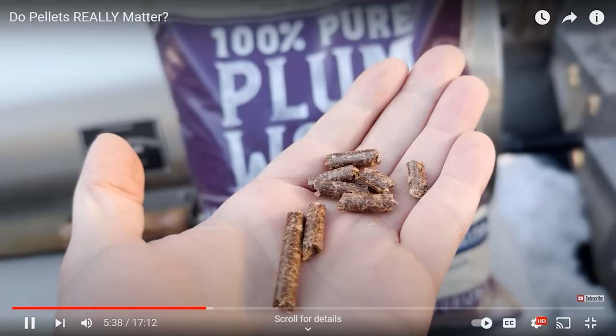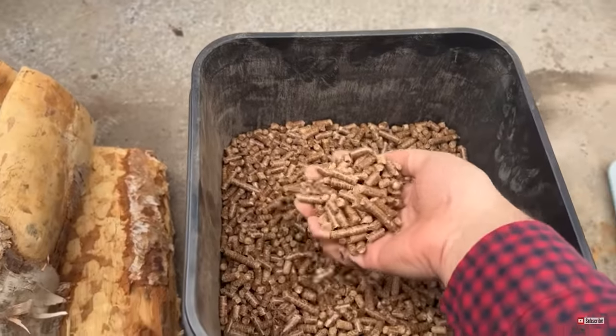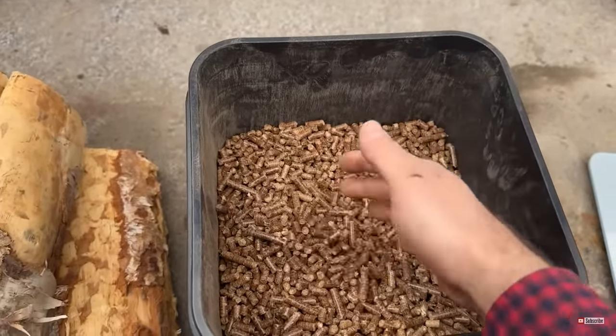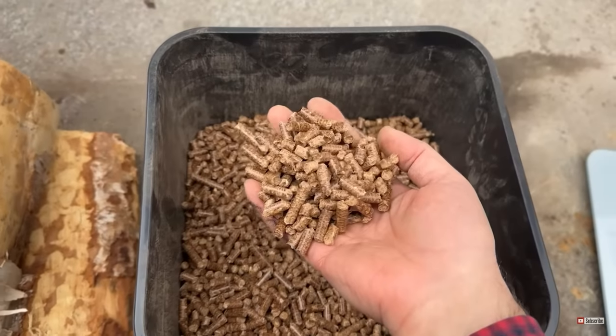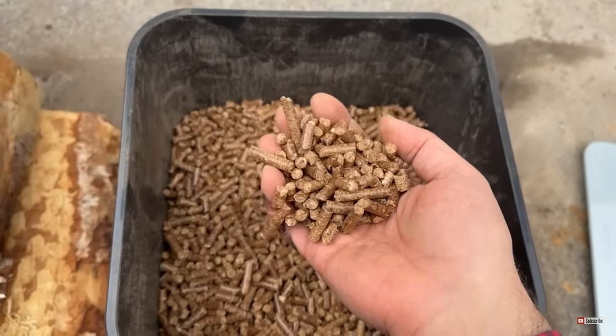In a previous video, I compared the smoke flavor of some different brands of pellets, and I concluded that the brand of pellets does have a small impact on smoke flavor, but pellet grills produce such little smoke flavor that the difference between brands is barely noticeable. After that video, I got a couple of comments from viewers asking me to compare different wood types within the same brand of pellets.